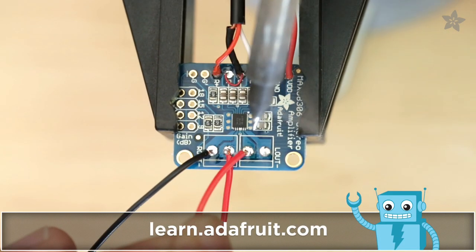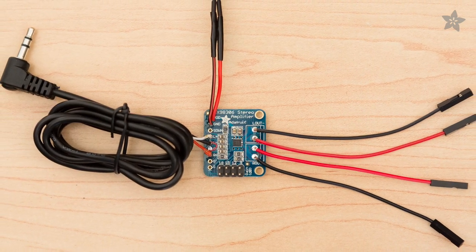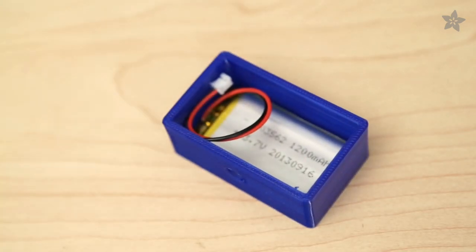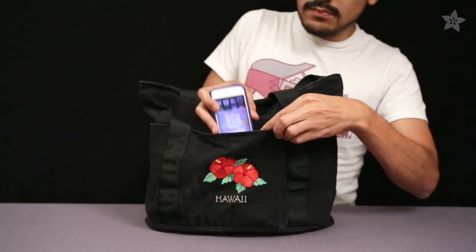Hook up the speakers by following our guide on the Adafruit learning system. You can solder the speaker wire with jumper cables to easily connect the speakers to the inside of the bag. A beefy lithium polymer battery will let you play beats for several hours, and the amplifier uses a plug-to-pintail audio cable for the input.